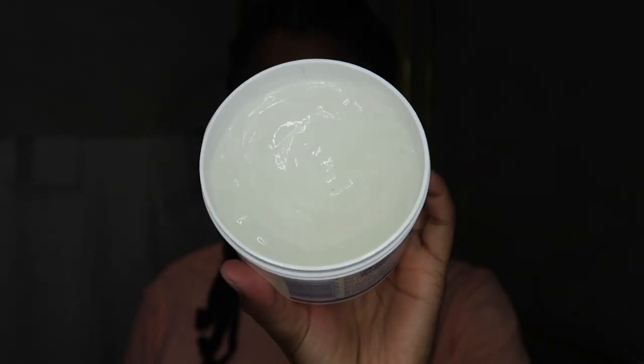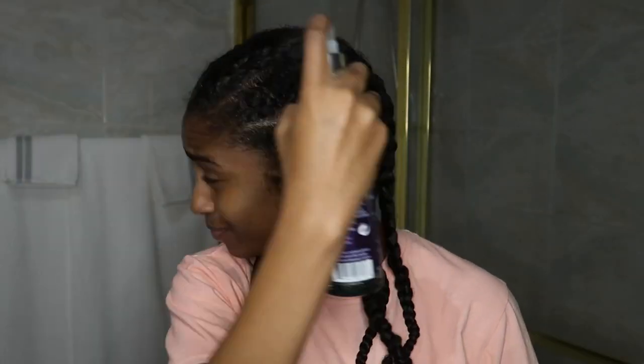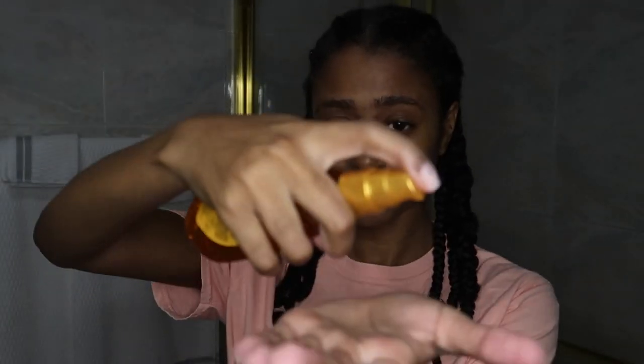We've got our struggle braids, so now we're going in with Dax Super Bro. My mom used to use this on my hair growing up with my protective styles for relaxed hair, and she swears it actually grew my hair back when I had a ringworm — I do think it worked, so I still use it, but we're only applying it to our scalp. Next we're going in with the Main Choice Restorative Spray — I use it for the smell and because it cools my scalp down. Then we're sealing all that moisture in with some oil.